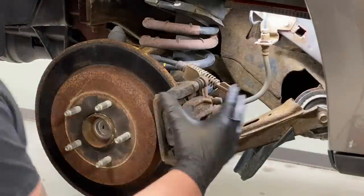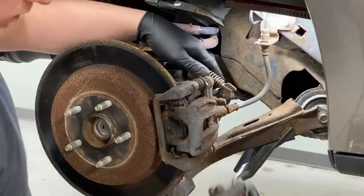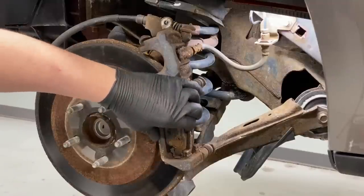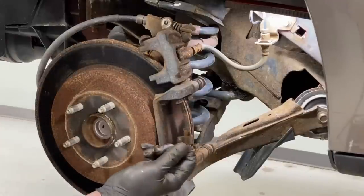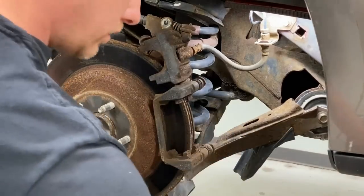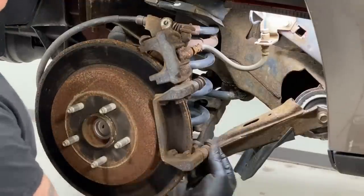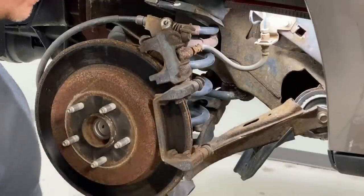The caliper is unbolted. We'll use a regular pry tool, get in a little on the top and a little on the bottom, and it should come right out. Put it off to the side. A good check right now is to try to pull your pads out — if they come out easily, there's not much rust causing them to seize. You can also pull your clips out. The other thing you want to do is grab your guide pins, give them a little spin and plunge, and see if they're seized. These ones feel a little dry but they're not seized.